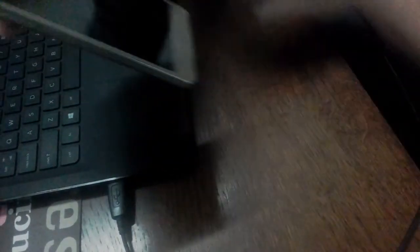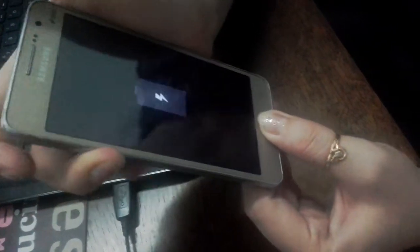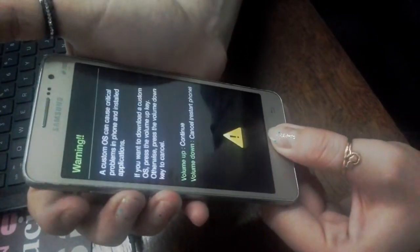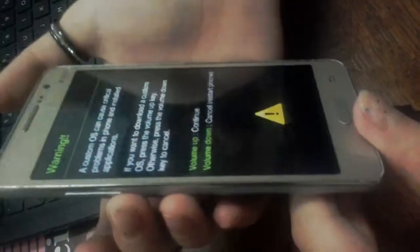And then start charging your phone. The moment you start charging it, that's the second you have to use to hold the home button and volume. And now it says if you want to restart your phone, touch the volume down.